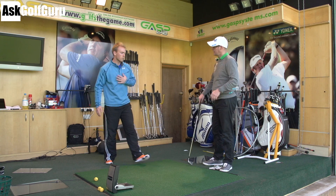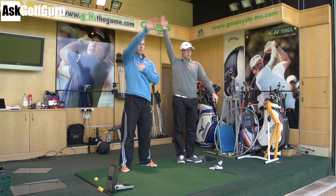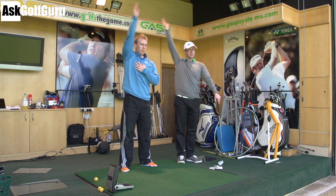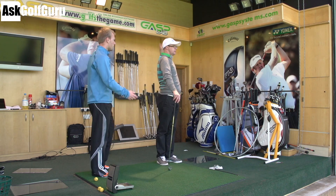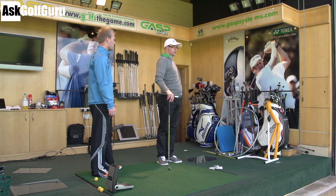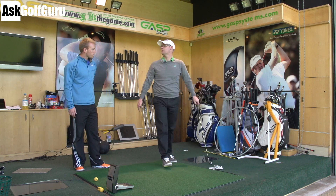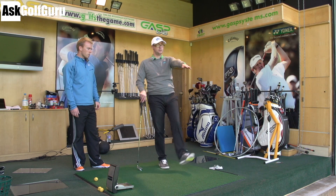Next one — arm circles. So we'll just reach out and do arm circles, really stretching out for the lats and the shoulder joints. Do both sides. For me I definitely feel this one exposes my weakest area — tight hamstrings and glutes.